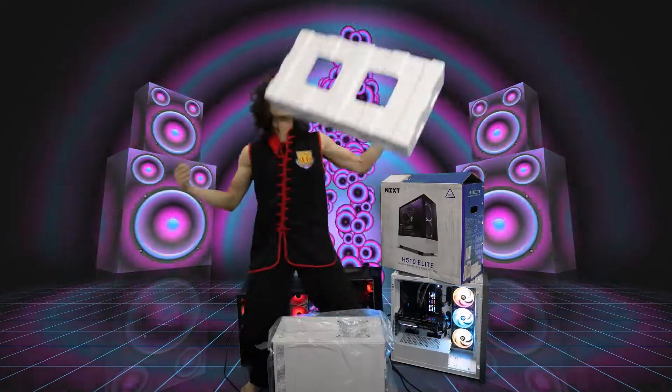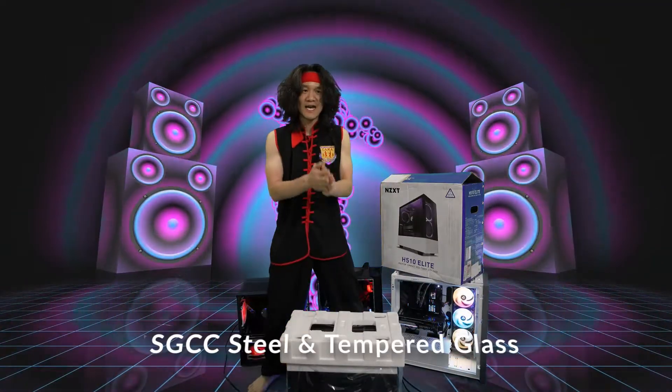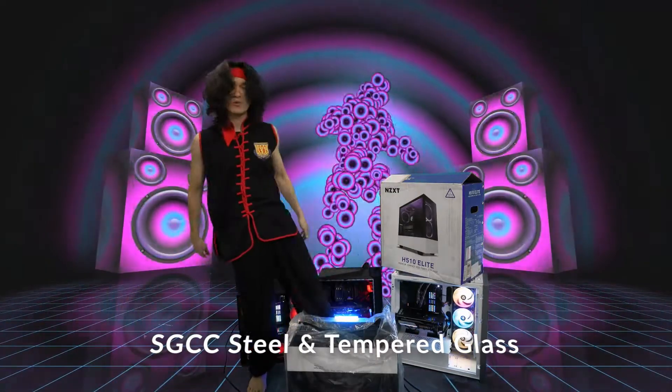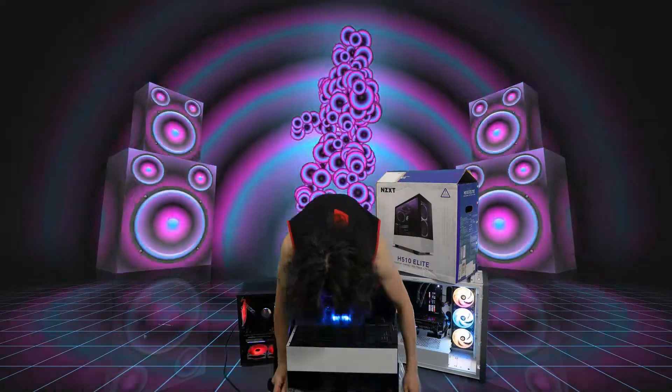We got one piece right here that comes off. Very nice weight, not too heavy, not too light, nice quality. Computer case — that was crazy, right? Let's take it out of the wrap. Here's our computer case.